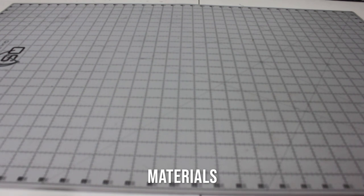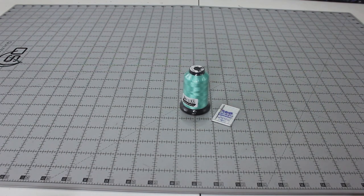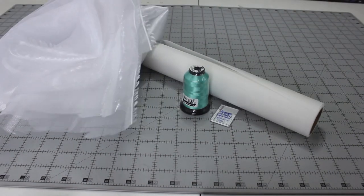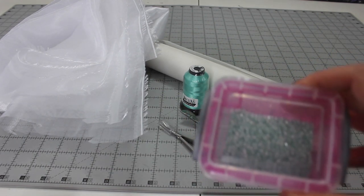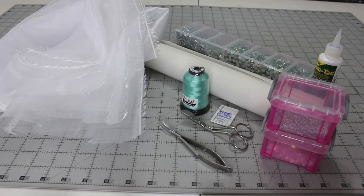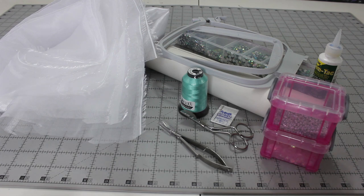I'm going to start with explaining the materials I used. First we have Floriani thread — this is the 291 seafoam green embroidery thread. We have some Floriani chrome embroidery needles, water soluble stabilizer from Floriani which is a fusible stabilizer, organza, duckbill snips, squeeze and snip scissors, sequins, beads, rhinestones, glue, a hoop, your embroidery machine, an iron, and fabric scissors.